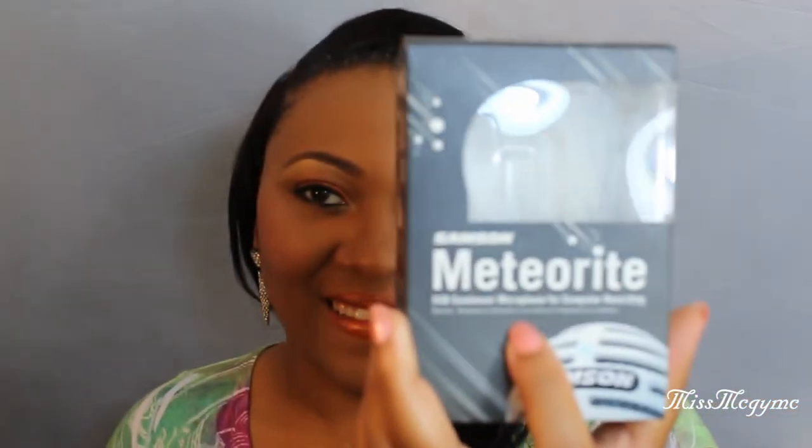Hi you guys. Today I'm going to do a review on the Meteorite. The Meteorite is by Samsung. It's a USB condenser microphone for computer recording.